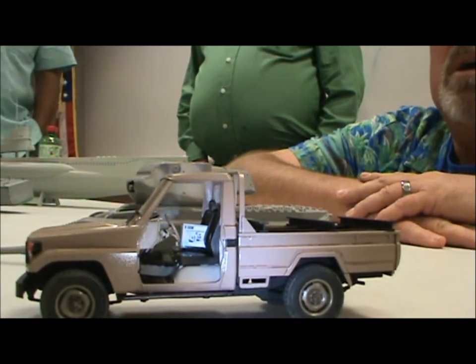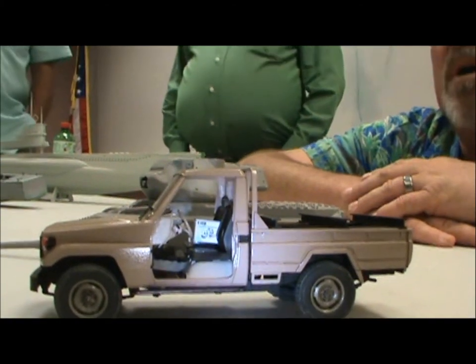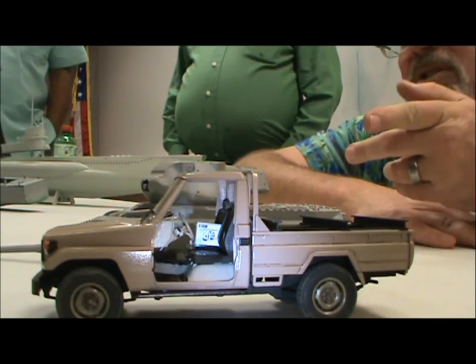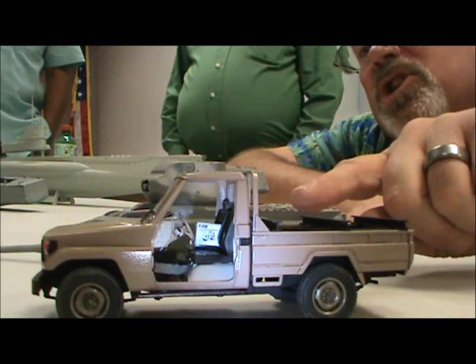I saw a couple of those in Sony. I started this last year while I was in Avon, and got around last week or so to start putting paint on it and stuff. The doors are still off because I've got an AK-47 that's currently drying, and it's going to go leaned up there in the passenger seat.